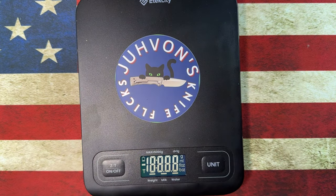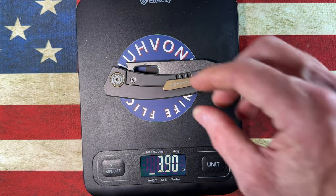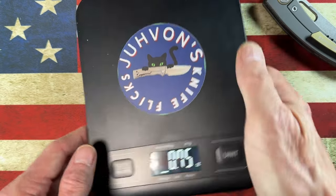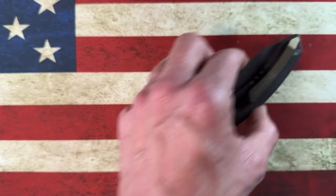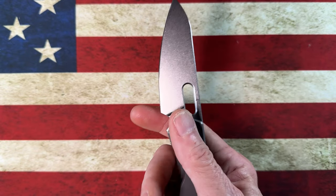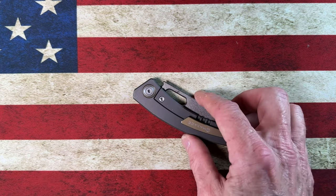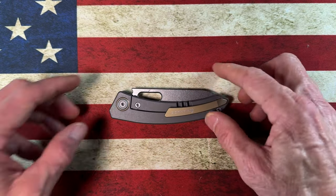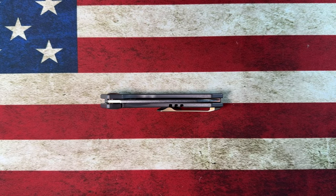Weight comes in at 3.90 ounces. Ounce-per-inch it runs a little heavy, but that's not something I concern myself with — I like a knife to feel solid. And this one goes in and out of the pocket like a dream. I'm wearing 5.11 jeans and I can slide it into my pocket without adjusting the clip. Winner. Maxace Black Mirror.